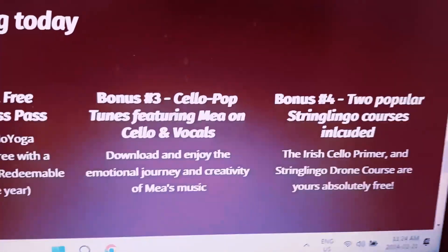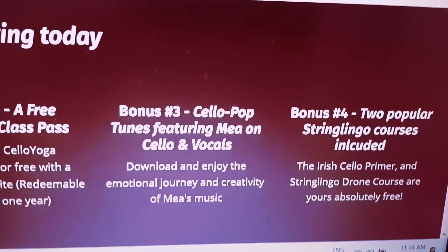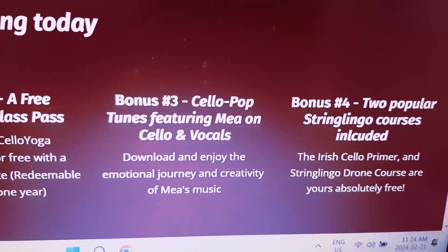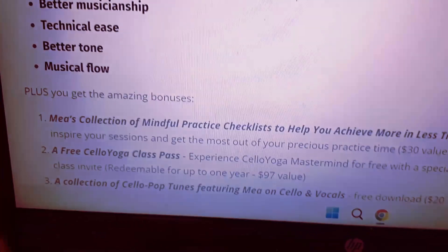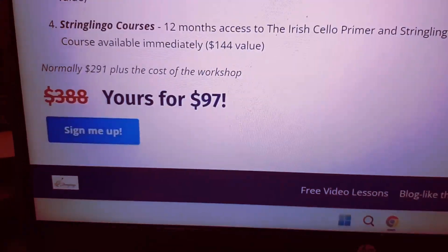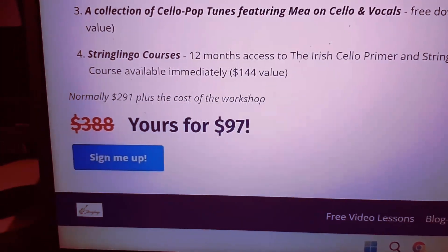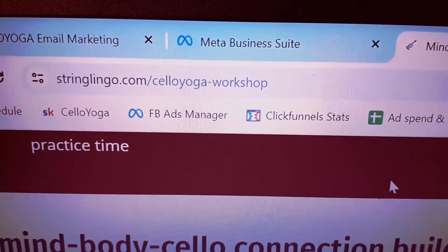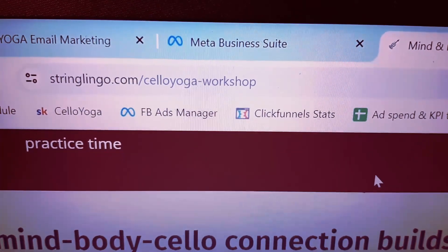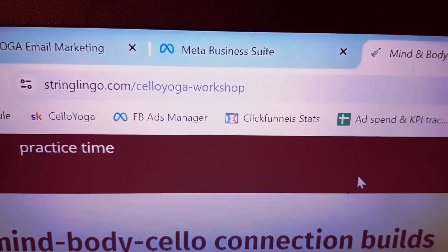You're also going to be getting Daniel's two popular String Lingo courses — two full courses — for signing up. You're going to get the Irish Cello Primer and the String Lingo Drone Course, and this is totally free. What's crazy about all this is that it's well over $400 worth of stuff, but you're going to be getting this for only $97. This is a crazy deal. If you have not registered yet, I strongly recommend that you check out this page right now, get yourself signed up and registered. The address is stringlingo.com/cello-yoga-workshop. Go there, sign up, get your free stuff, and we are going to have an awesome time on Saturday. I'll see you then. Bye.